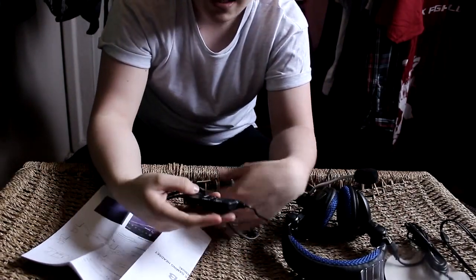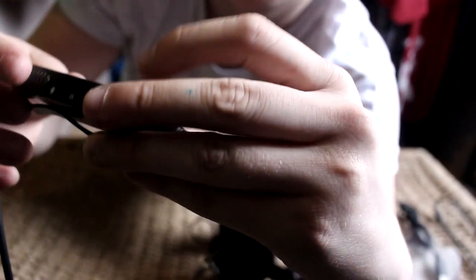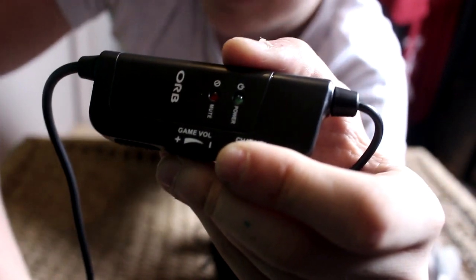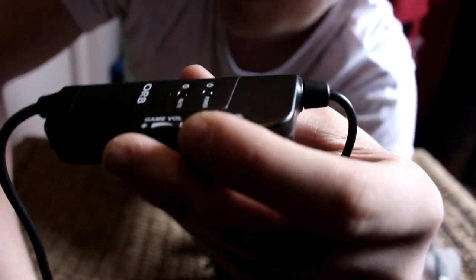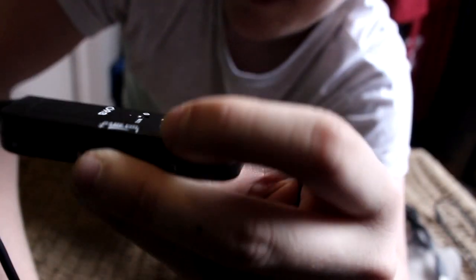So we're going to take a look at the control here. We have four settings: the chat volume, the game volume, the rumble mode, and a mute button. The interesting thing is that the chat volume — say you're in Skype and playing a game like Call of Duty — will genuinely control Skype. It works like an Xbox headset where you can control people's voices in party chat separately from the actual game volume. You can actually control Skype with the chat volume, which I thought was quite cool.